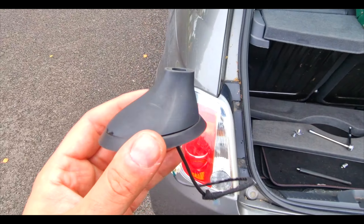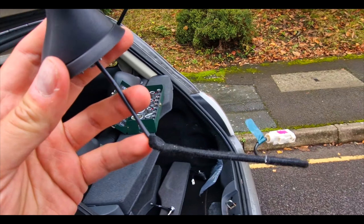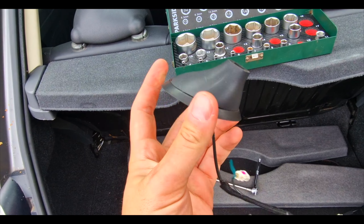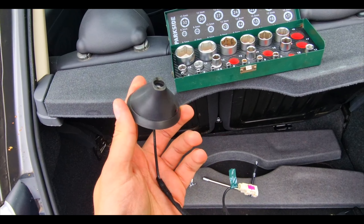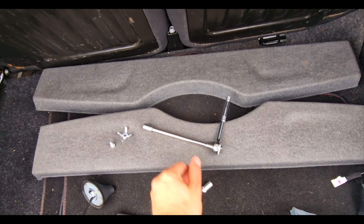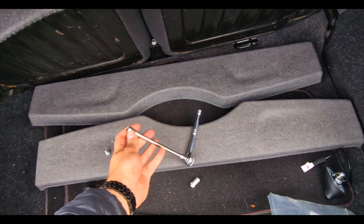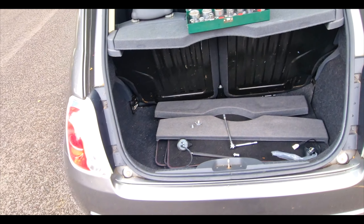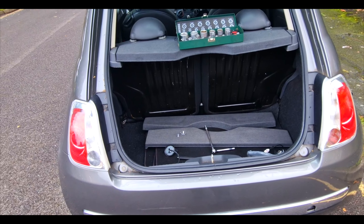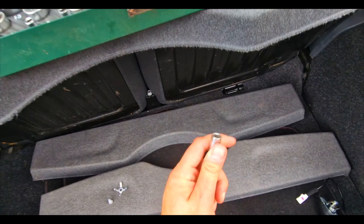It obviously sits on the top there. This is the official one that's come out of the car. First off, you're going to need a 10mm socket. This is on a 2014 Fiat 500 — if yours is earlier, you may need something bigger — but the principles are still the same.